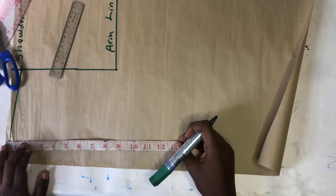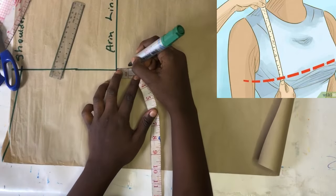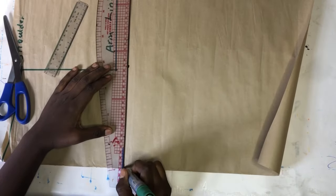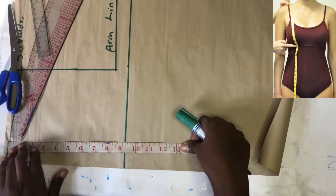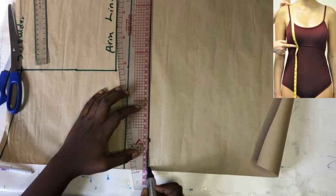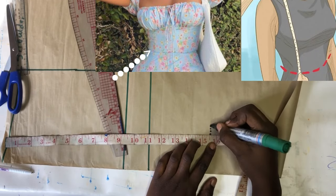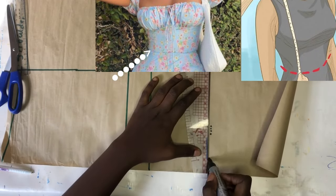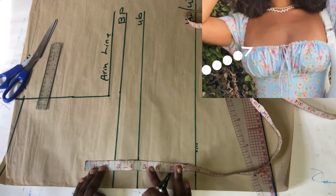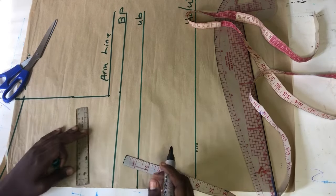Now for the bust point, if you are a beginner just go ahead and place your tape from your shoulder to your bust point. For her I came down one inch from the armhole because she's not very busty. I marked my shoulder to her underbust, which is 11 inches, and then I'm going to mark to her half length, which is where the milkmaid top part is going to stop.